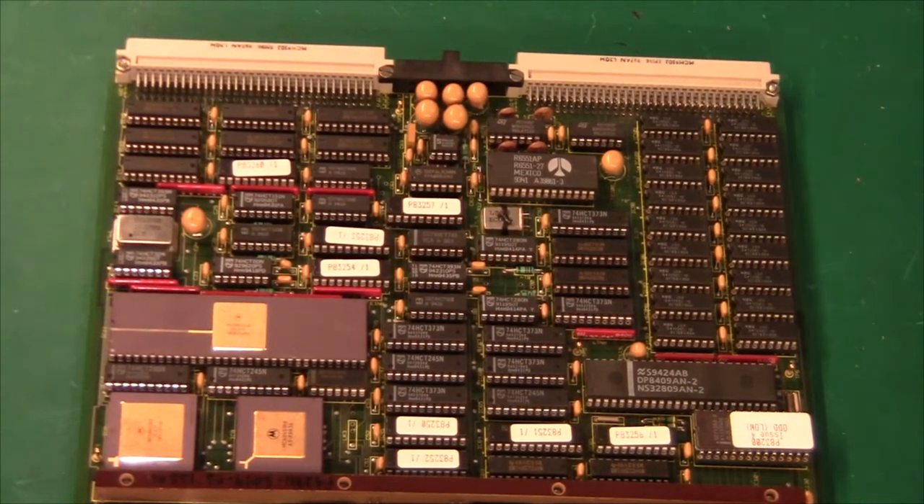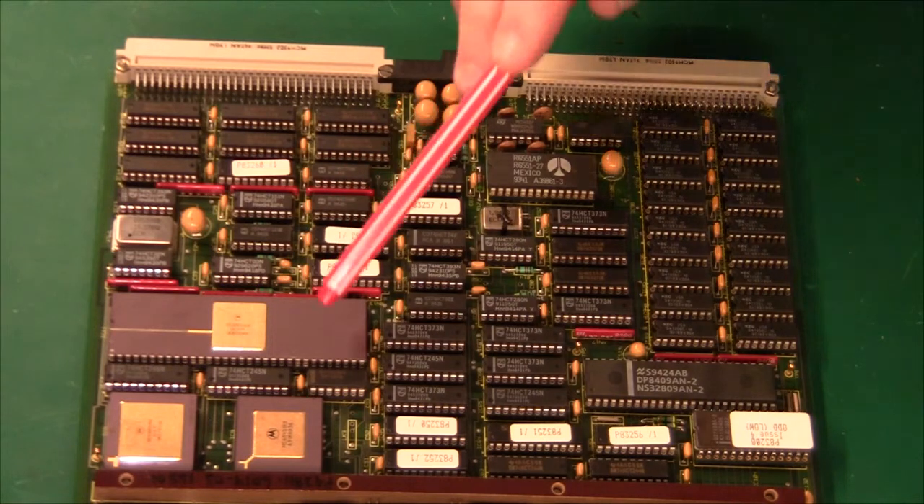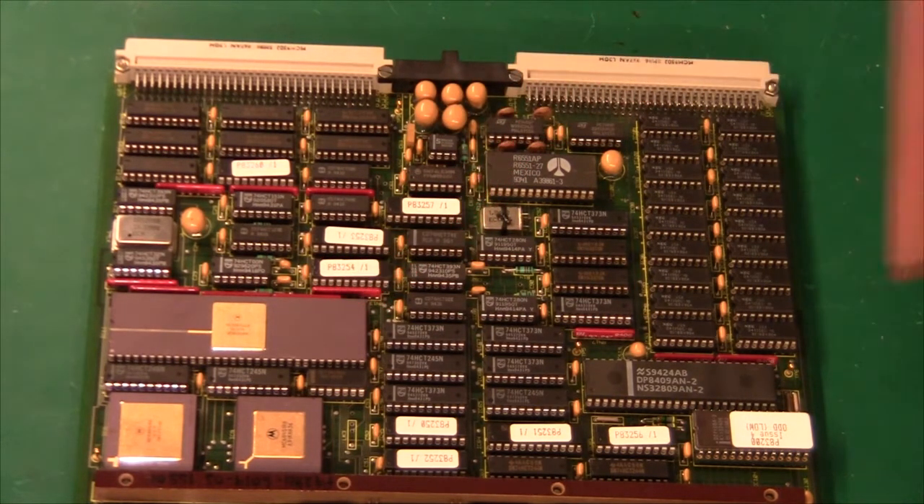What we have here is of course a really big CPU in a ceramic package. This is the Motorola 68010. This is a 32-bit CPU. I've programmed these before and they are really, really lovely. To program these in assembly is almost a high level language — they are so beautiful to program. But of course with the advent of compilers, people didn't really care about the assembly language.